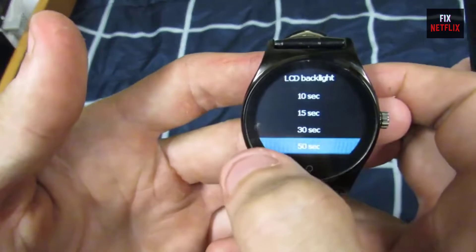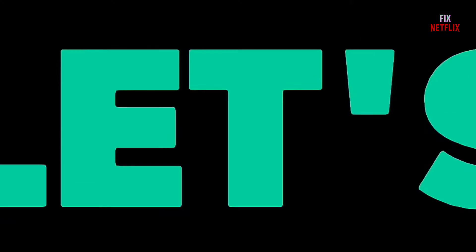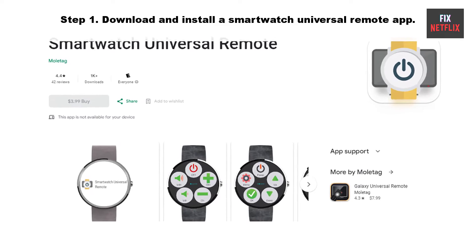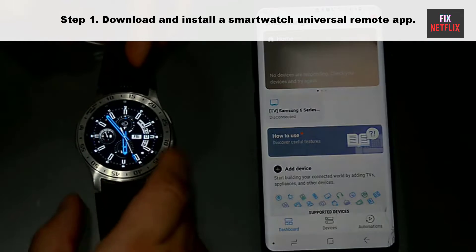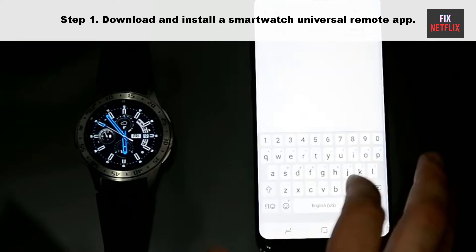Before we start, if you found this video helpful please give it a thumbs up and subscribe to our channel Fix Netflix for more helpful tech tips and tutorials. So let's start. Step 1: download and install a smartwatch universal remote app on your smartwatch.